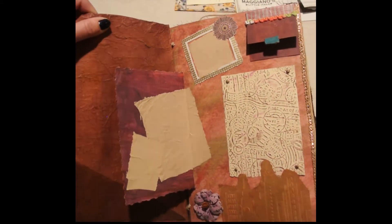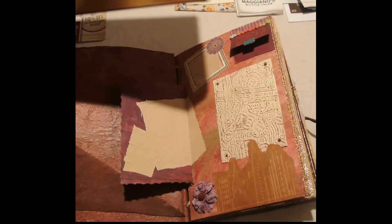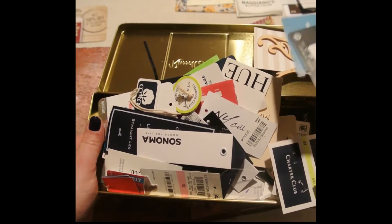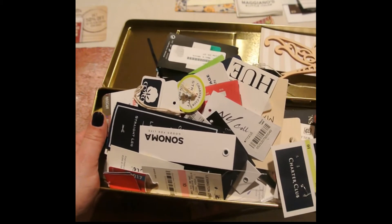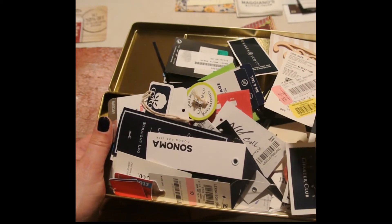This is a price tag — I use a lot of price tags throughout this book. Just to give you an idea of how much I collect them, here are all the different price tags I have. I always like to save them; they have really neat thread on them or I could do different designs with them, so I always save everything.